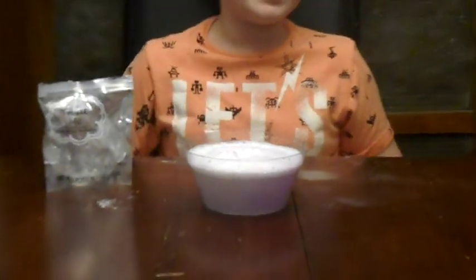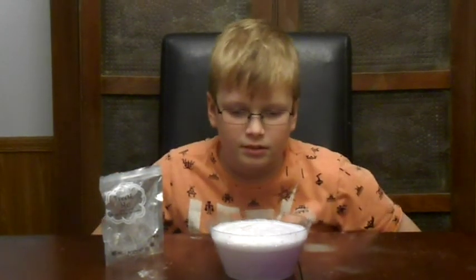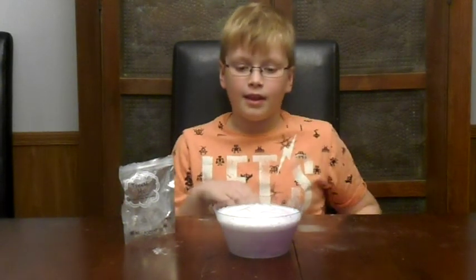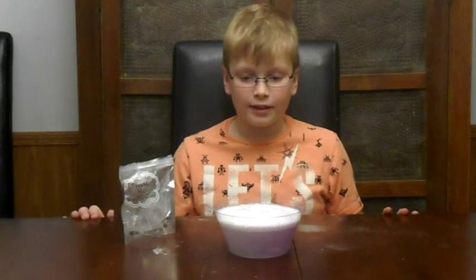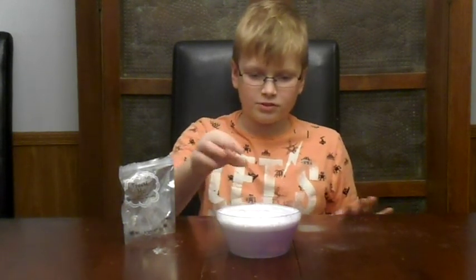This is a really messy one. I think this might actually be our foamiest bath bomb. Too bad we don't have an award for foamiest bath bomb. It's getting higher as we speak. I've never seen a bath bomb that fizzes this much — like little bubbles too. It's really cool.